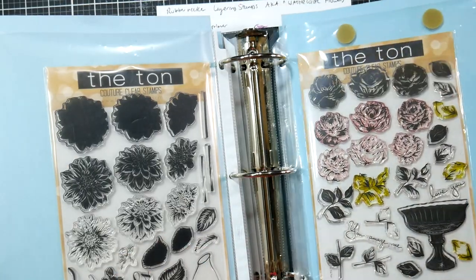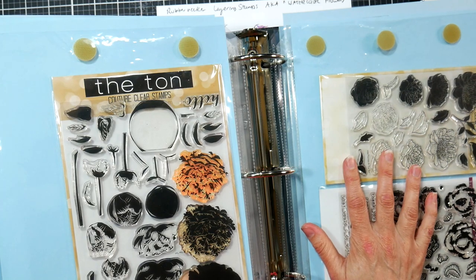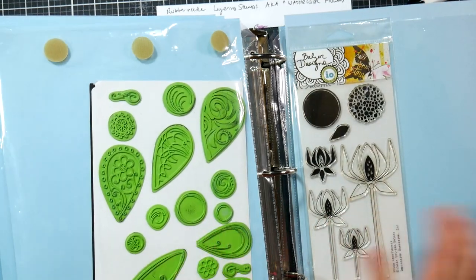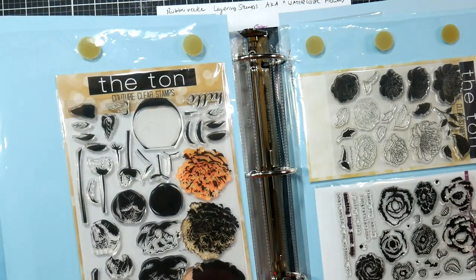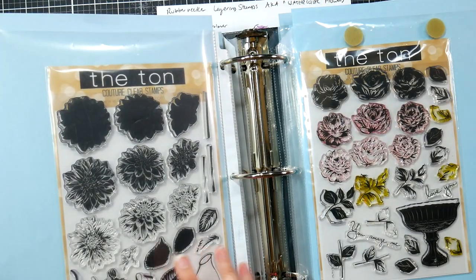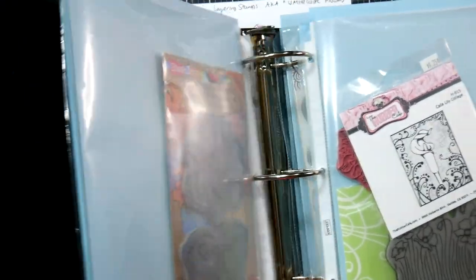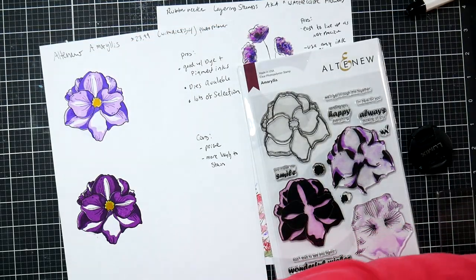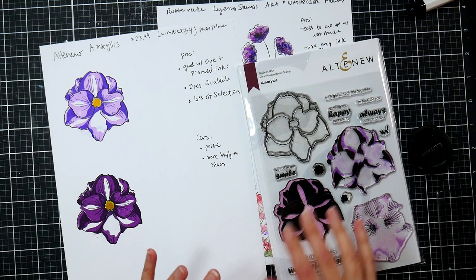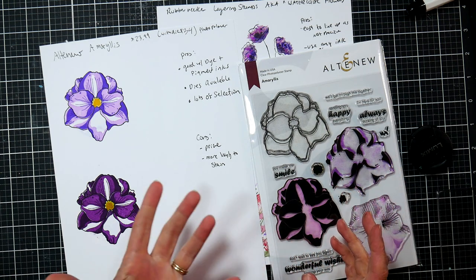Fluorescent lights can damage photopolymer stamps — they will yellow if exposed to light, so that's something to consider. There's a humongous variety of layering stamps available because they're so popular right now. The Ton, Altenew, Kitchen Sink, and Impression Obsession all have lots of photopolymer stamps built for layering, and they get extremely detailed. Hero Arts also has beautiful layering stamps. They do tend to yellow and stain with inks a lot more than silicone stamps because they're more porous — that's why they stamp so well, but they do stain.